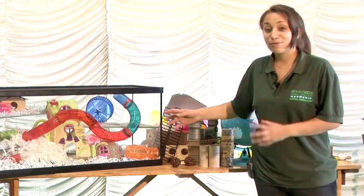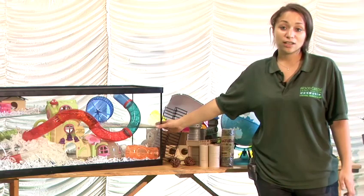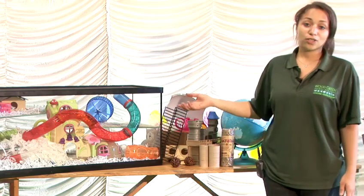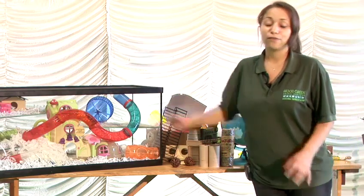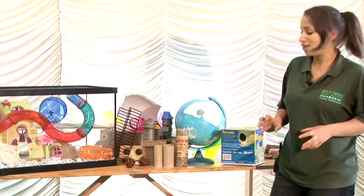What you could do to make it really fun and interesting for them is add different variations on the levels. Here we've got chinchilla sand on this level, and you could also use organic soil on one side for them to dig around in. Hamsters love rummaging around in that, and you could scatter the food in there to make it interesting.